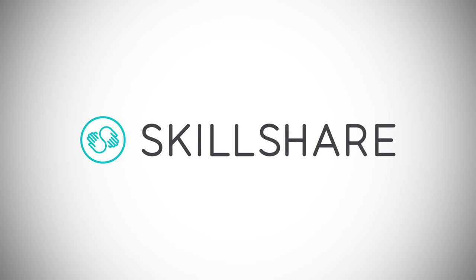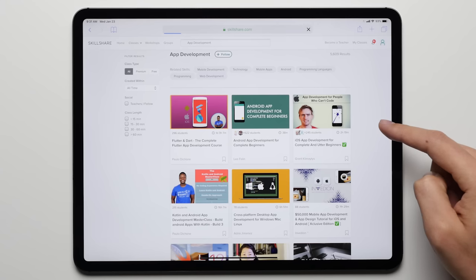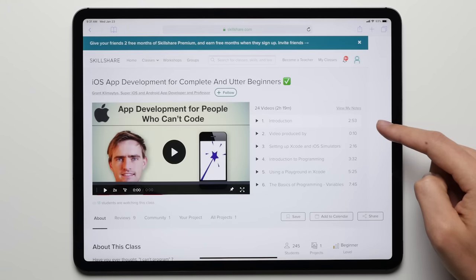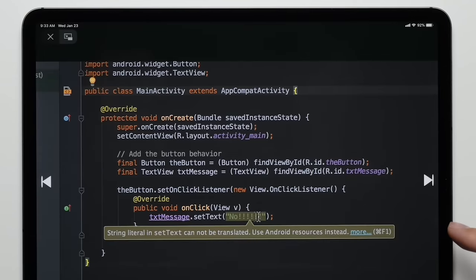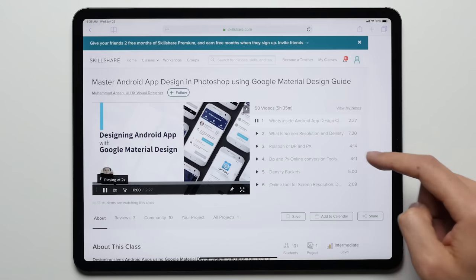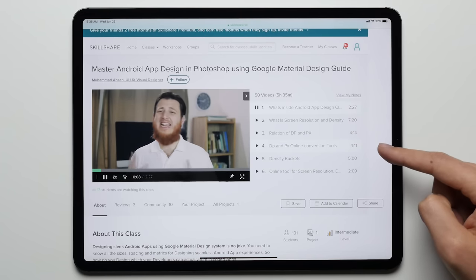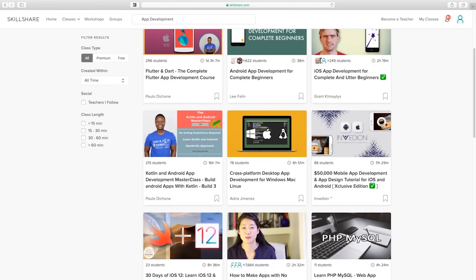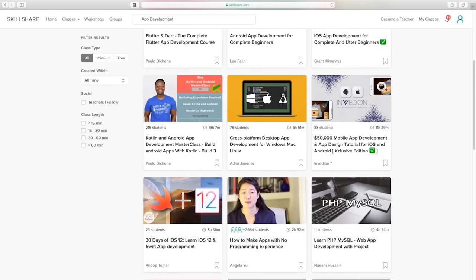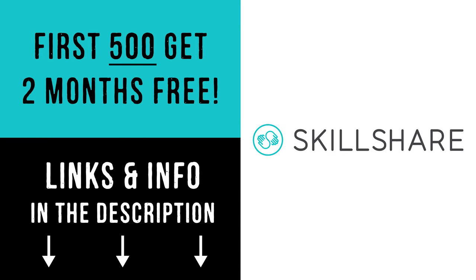This episode is sponsored by Skillshare, where you can finally learn how to create that app that you've been thinking about for either iOS or Android. It doesn't matter if you're a beginner or already an expert, Skillshare can help you take your skillset to the next level. They have courses covering everything from the basics of coding, to app and icon design, and even augmented reality. The first 500 people who sign up using our special link down below will get 2 months of Skillshare for free, so be sure to check it out before they're all gone.